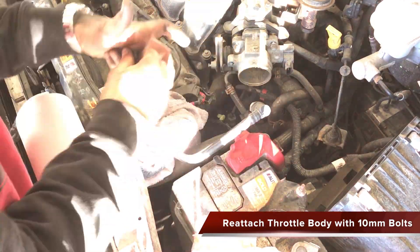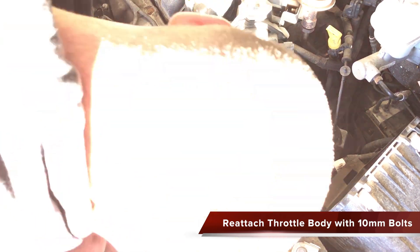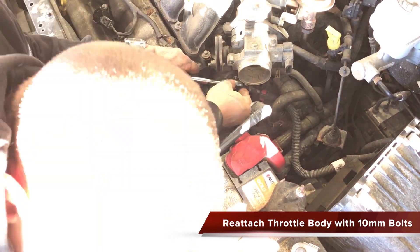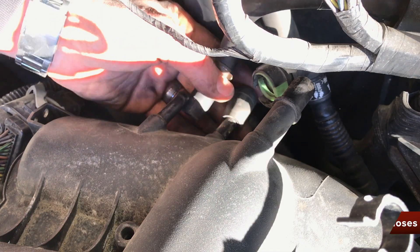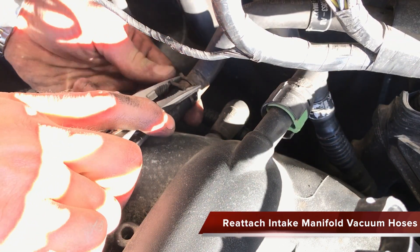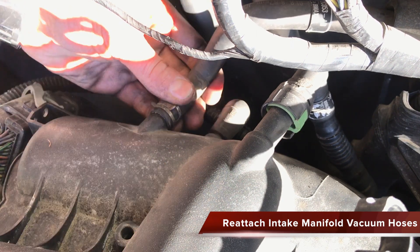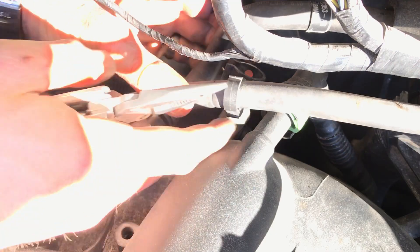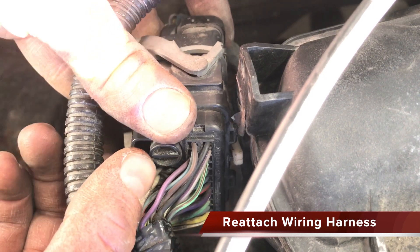Reattach the throttle body using 10mm bolts and socket, then reattach the throttle position sensor cable. Reattach the 3 manifold vacuum tubes at the rear of the intake manifold. Reattach the wiring harness to the intake manifold at the left rear of the engine compartment.